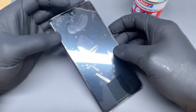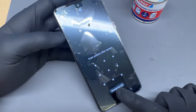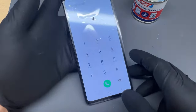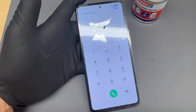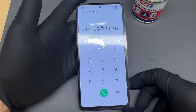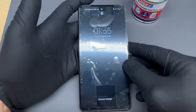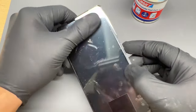Now that it's all fixed back together, we can test the touch function. We can see the display is working fine. Thank you for watching — I hope you found the information useful and it helps you repair your own device. If you found value in it, leave a comment, subscribe, and turn on notifications. See you next time.